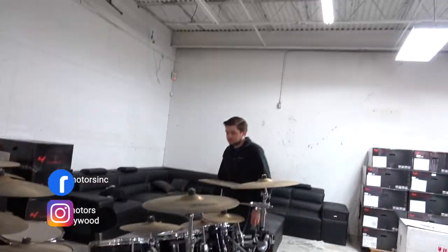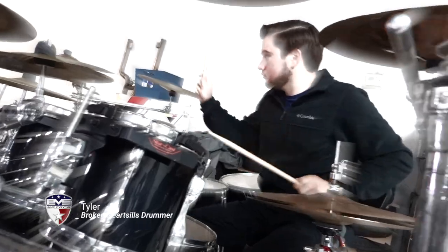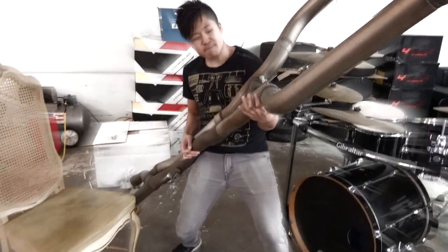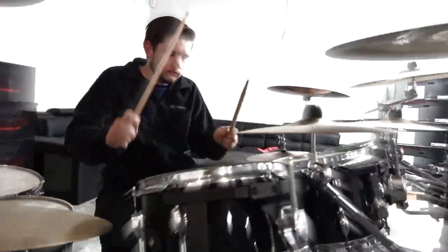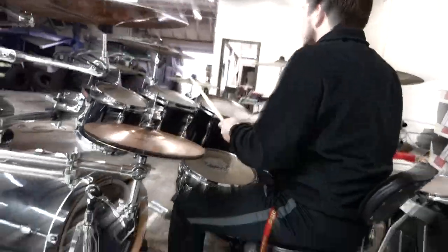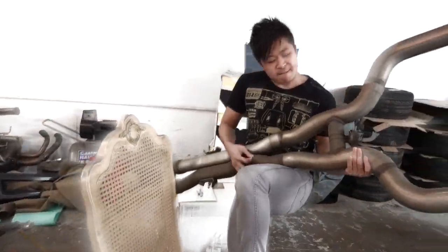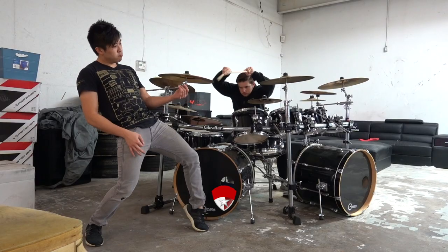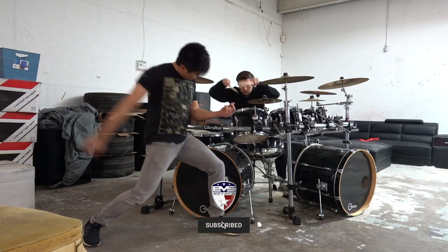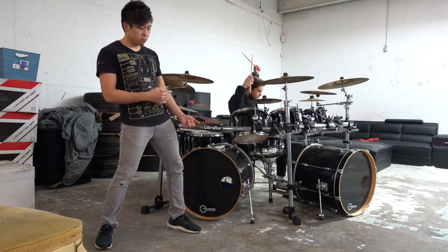Now that we have a drum set, EVA should have a band. What do you think of his playing skills? Is it good? They're decent.